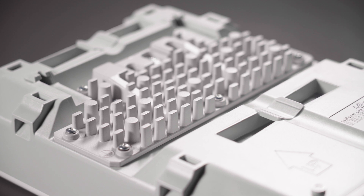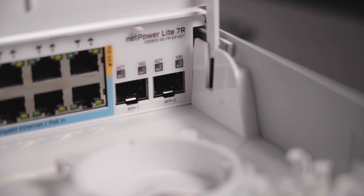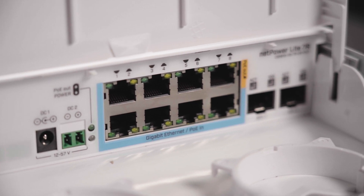Forget about expensive GPON base stations and optical splitters. Here at MikroTik we say hello to GPON — our concept of combining fiber speed networking with the low cost and convenience of ethernet. NetPower is a part of this concept, and let me tell you without a doubt this is the easiest way for an ISP to deliver internet for individual apartments.